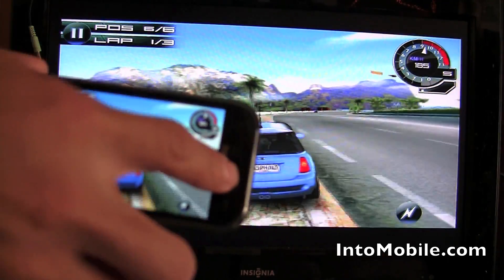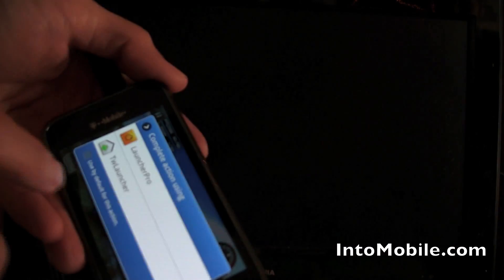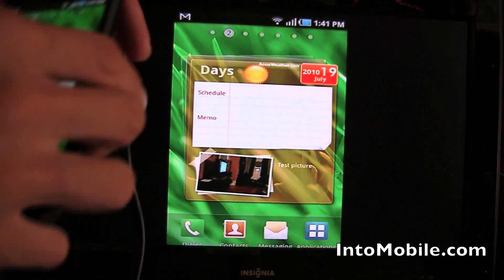Anyway, that's a quick little demo of TV Out on the Samsung Galaxy S. Cool little feature using the 3.5mm headphone jack.